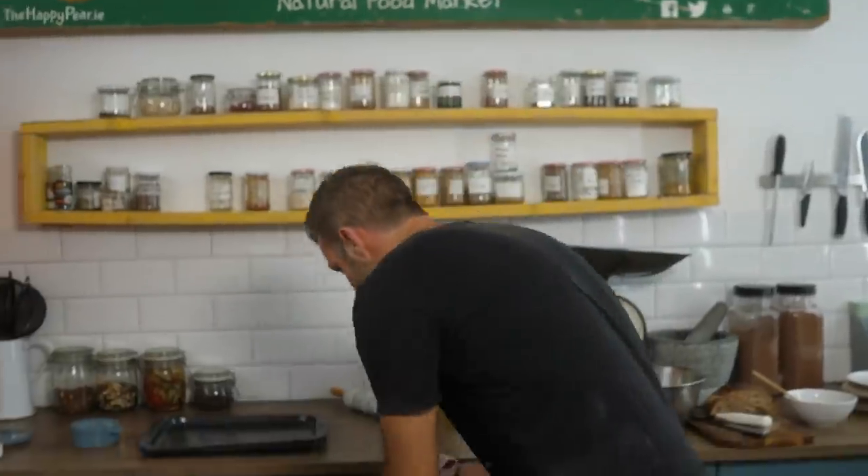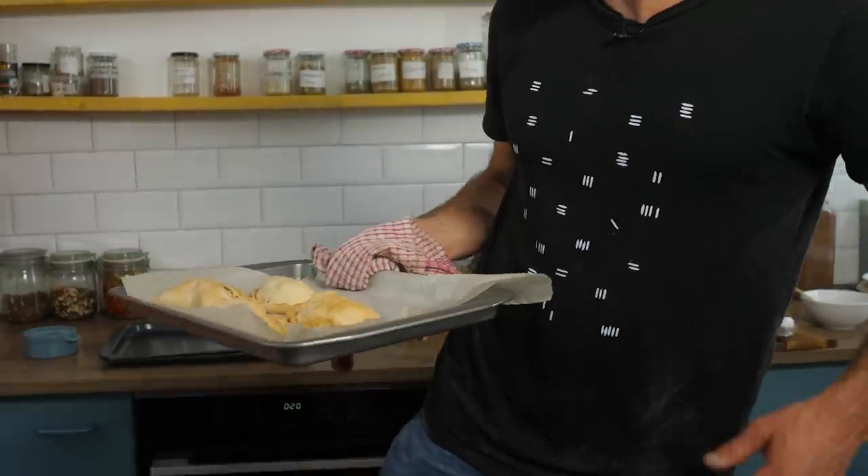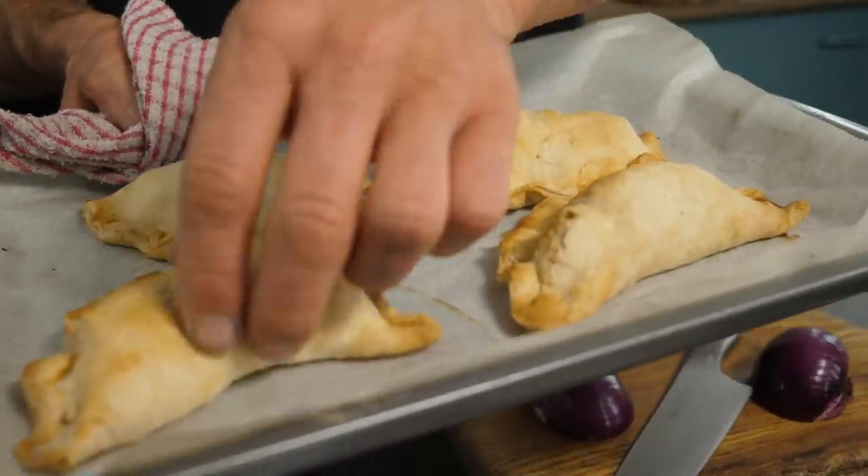Our empanadas are ready — come in and have a look at these. They are beautiful, just like I remember. Light, juicy, delicious, crispy, fabulous.